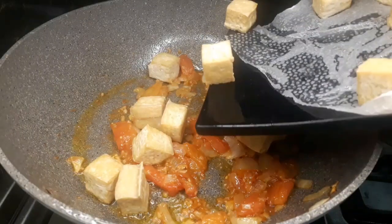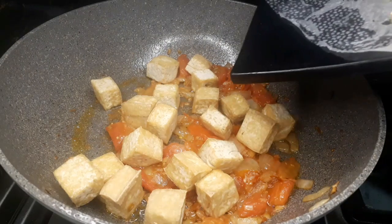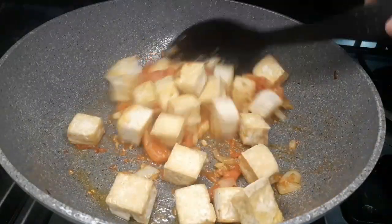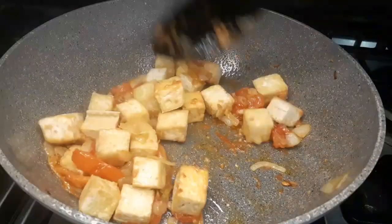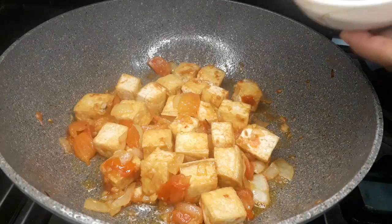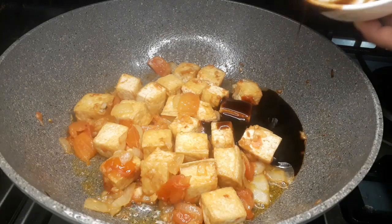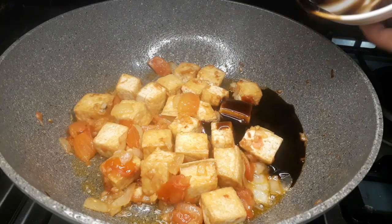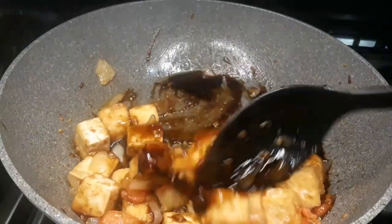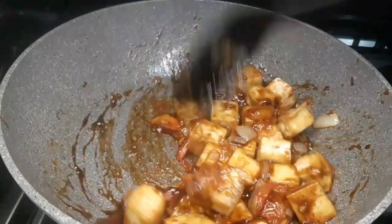We're going to bring back the tofu that we fried a while ago. I like my tofu a little bit bouncy and not over-fried, but it's up to you if you want your tofu or tokwa to be fully fried — whatever your preference. Then I'm going to add 5 tablespoons of oyster sauce for 2 bunches of pechay.